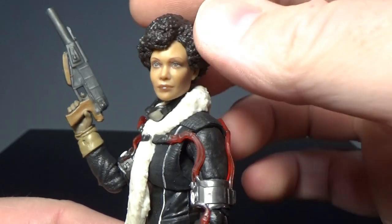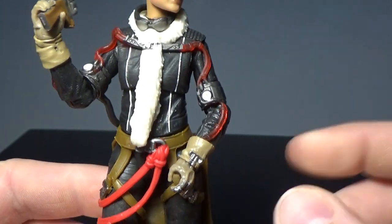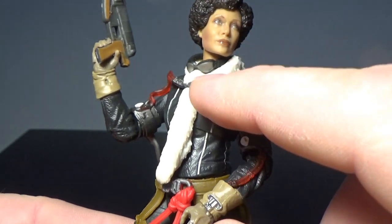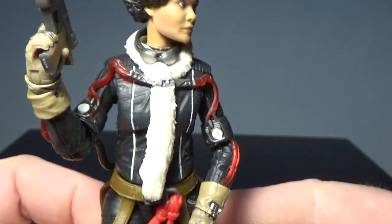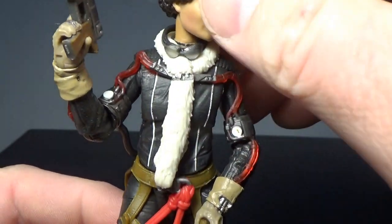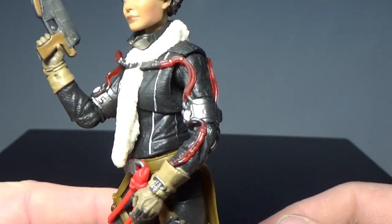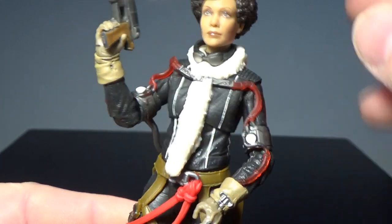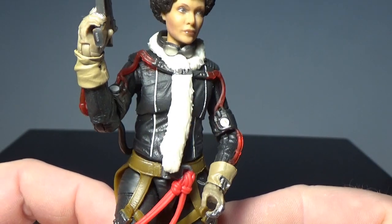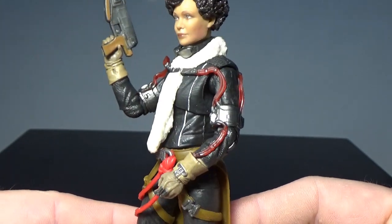She looks fantastic — the hair sculpt is so cool, it looks really good. It's got this sort of scarf wrapping around, which is molded plastic, and the goggles are sort of stuck on that as well. They're a separate piece by the looks of it, but they're molded onto that so they just sit nicely around her neck. I'm curious whether they are movable, but they don't appear to be — it seems like they are just glued on as part of that scarf.